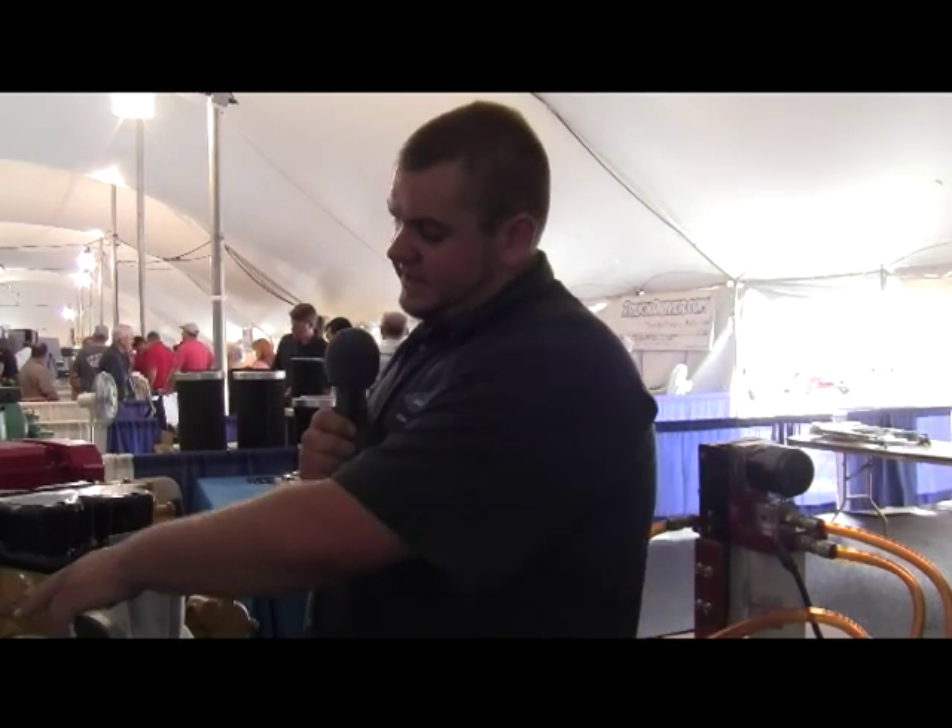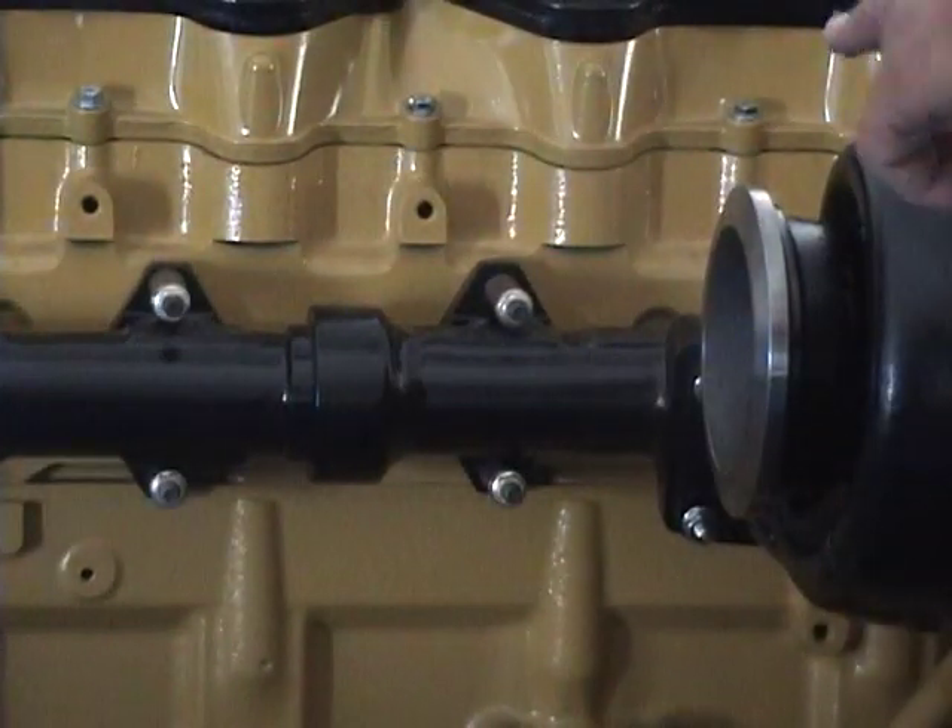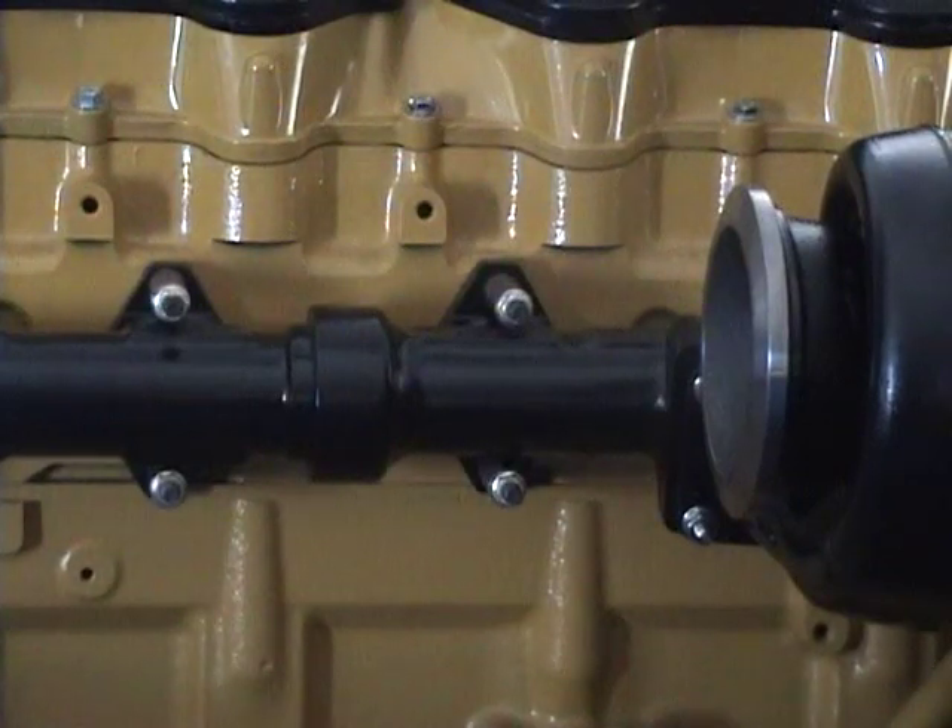Do you have a special manifold on that engine over there? This is our regular E-model manifold. The regular E-model manifold — it flows better.